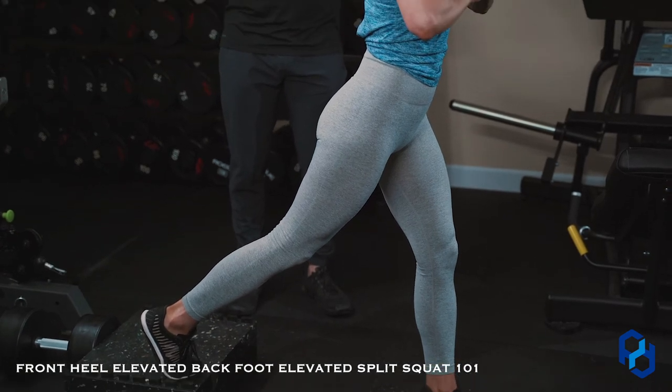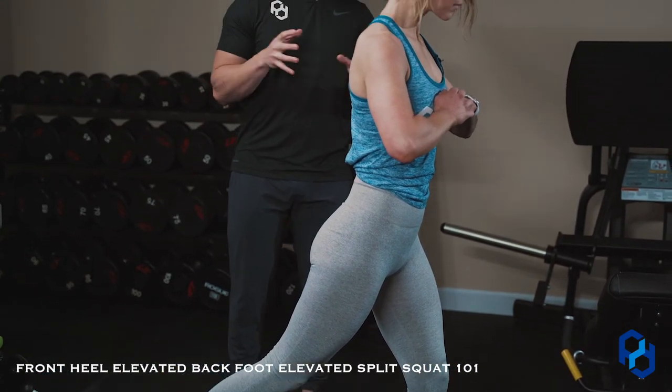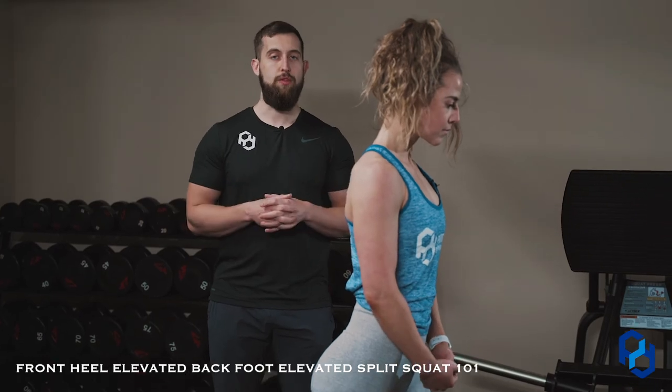This is a great movement for you to utilize within your training in biasing different musculature that you may be wanting to emphasize within your programming.